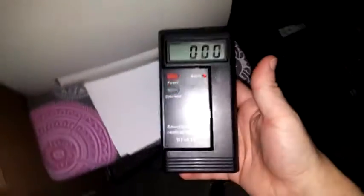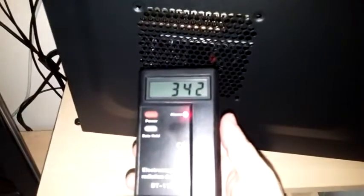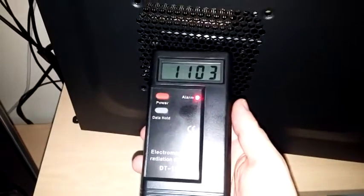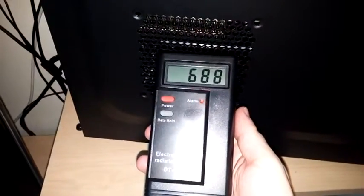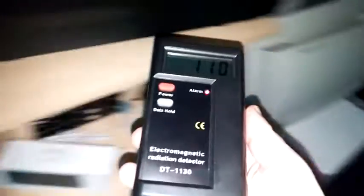You have to be holding it carefully. Let's put it up to my computer here and see what we get. It'll find stuff around my computer, a little bit around the monitor, and then if we go away it drops.